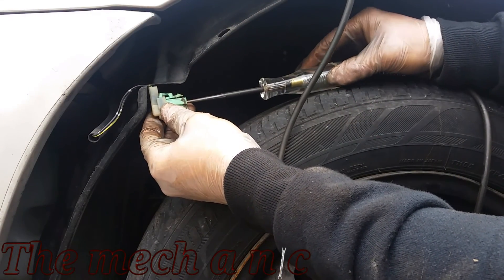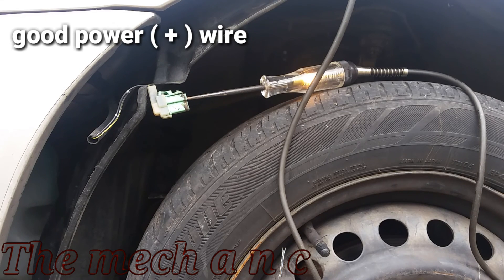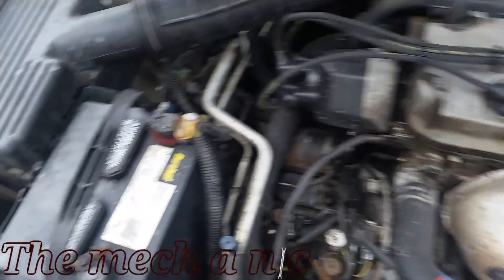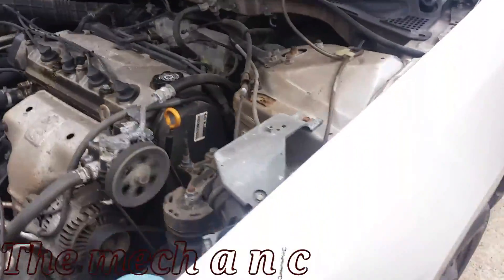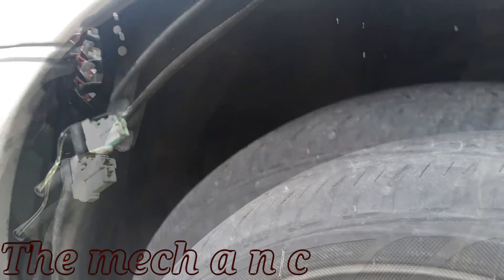I'm not forcing my test light into the connector; I don't want to spread the terminals, so I just have it gently sitting on the terminal itself. Here I am inside the vehicle pulling on the lever for the windshield fluid, and as you can see the test light does light up, telling me the positive wire is all good. Now I'm going to switch over and put my test light on the positive side of the battery to check the ground wire.